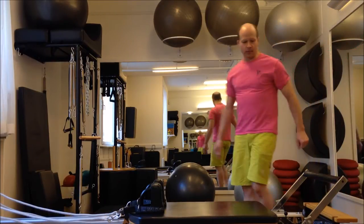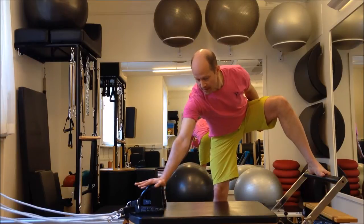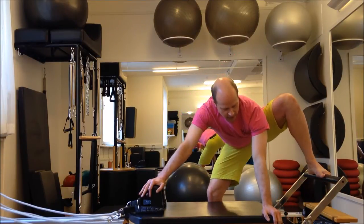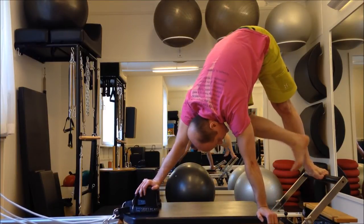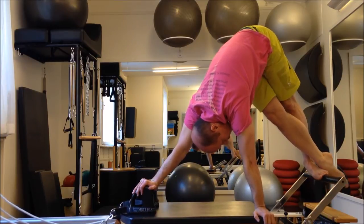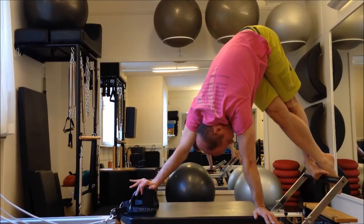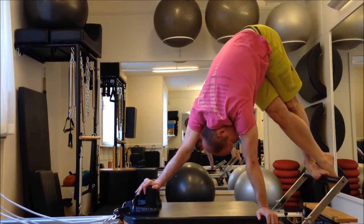I'm going to start by putting my foot on the bar, hand on the shoulder rest, and I'm going to put my other hand at the downward corner of the carriage. Then I'm going to put my leg up and cross my one leg across the other. Now I want to keep my front leg — at this point it's my right leg — very long and my inner thighs engaged.